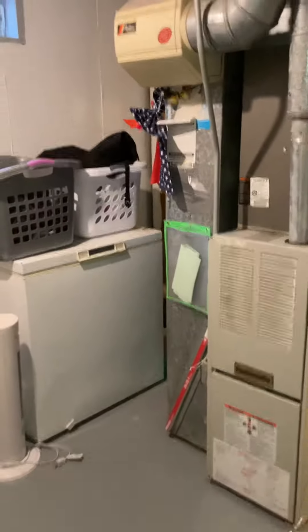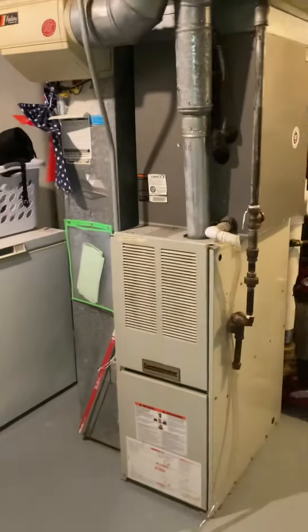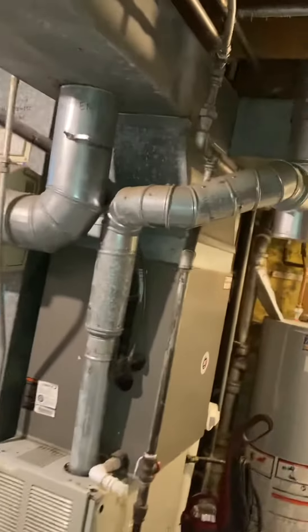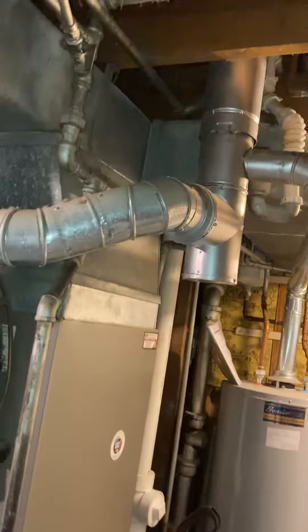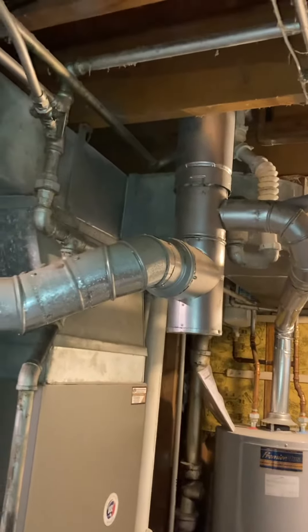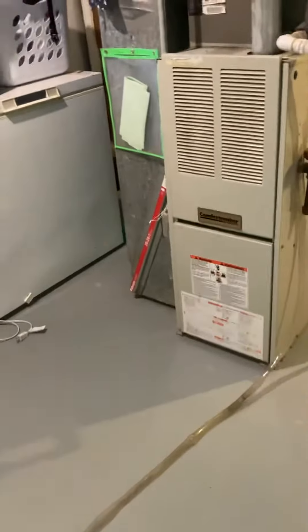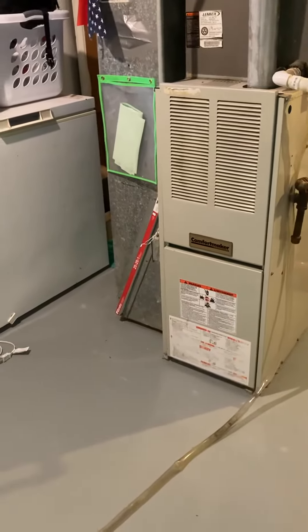We're in a basement focused on a furnace replacement, set up for 80% efficiency. There's a five-inch flue coming down, so we need a five-inch for the furnace and three-inch for the water heater. We've got good height — this is a 40-inch tall furnace.